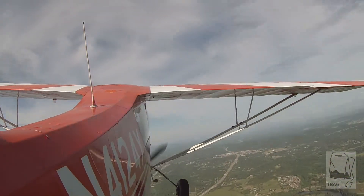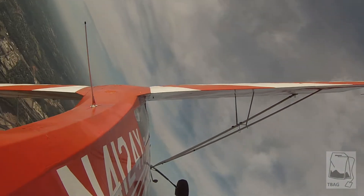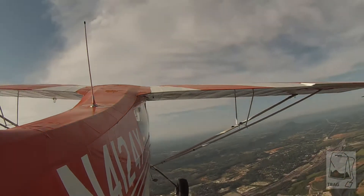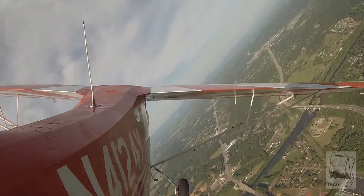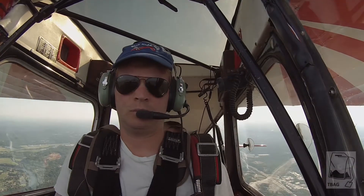To the left. Ease it out. Back to the right. Hold it in, hold it in, hold it in. Ease it out now. Keep your turn coming. Roll out right here. Rudder and aileron together. All right. Take that left foot off that rudder now.